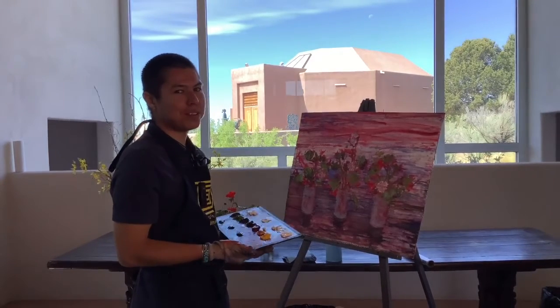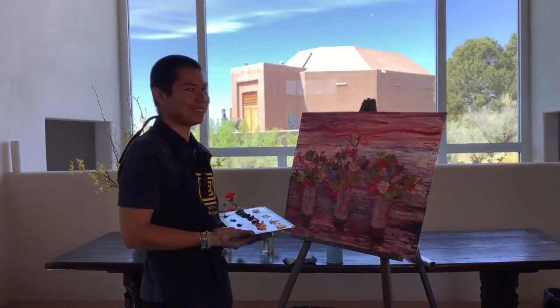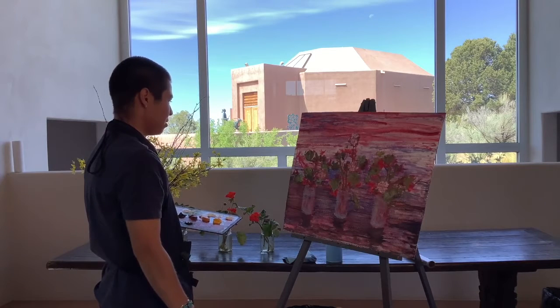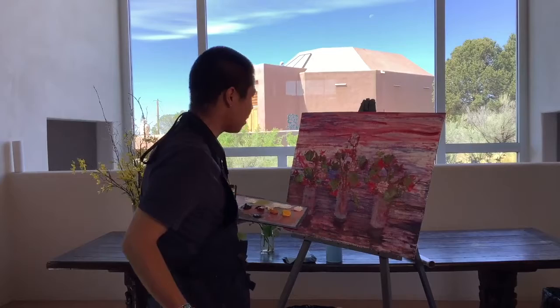Hello everyone, welcome back to Painting with the Artists, brought to you by the Google Rite Museum of the American Indian. I'm your host, Dillen Peace. And we're going to continue this painting of these very beautiful geraniums we have going on.